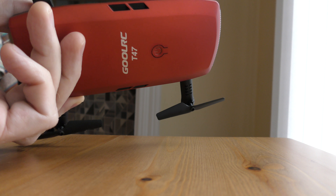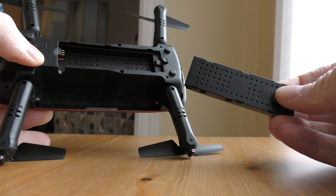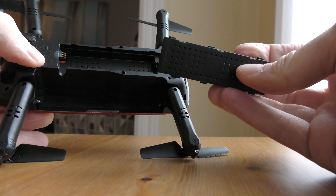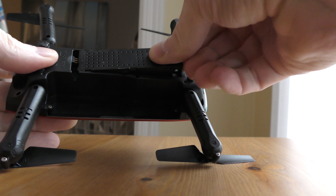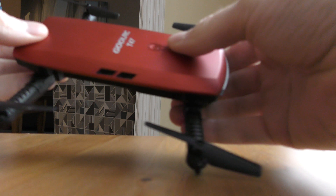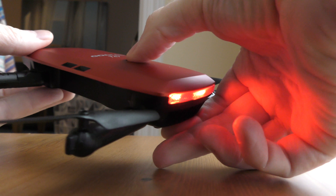We're all set — we have the Ghoul RC T-47 with no battery in it. This battery is all charged up. I love these modular batteries because if you have more than one, you just swap them in and swap them out. Put it in here, push it into place — there we go. Spin it around, hit the power button, and we have power.